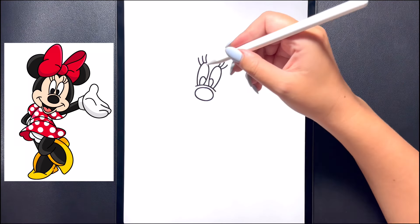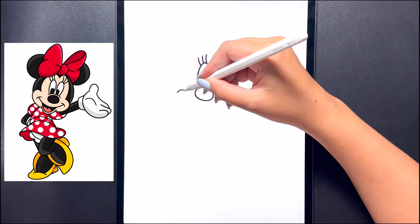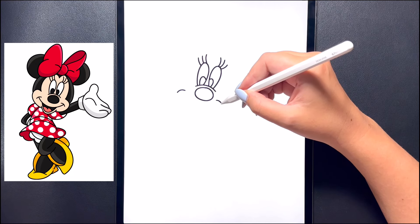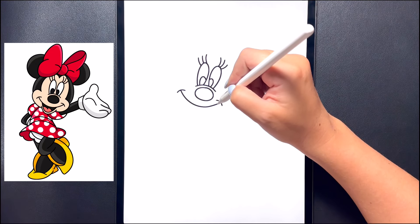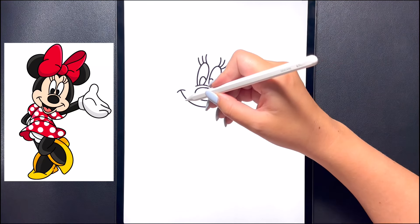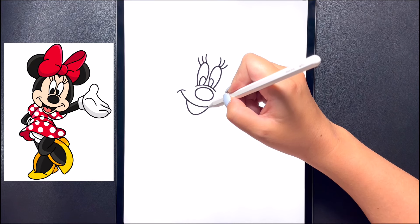Now coming in underneath, let's draw the mouth. Coming down on our diagonal on the left we're going to draw a curved line that arches up, and then moving over to the right hand side of our nose we'll replicate that. Coming in towards the middle we're going to close off the mouth by drawing a curved line that comes over from the left all the way to the right, and then underneath we're going to draw another arch line arching down and then bringing that up to close off the mouth.